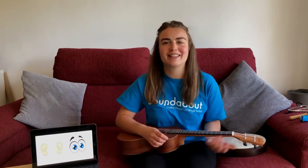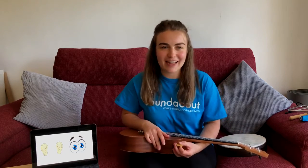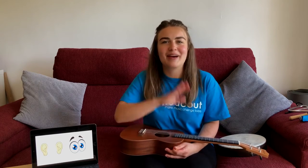That was brilliant! I hope you enjoyed making lots of different sounds and moving your body parts. And we created our own soundabout band — how fun is that? Thank you for joining me this morning. Stay safe everyone and I'll see you soon. Goodbye!